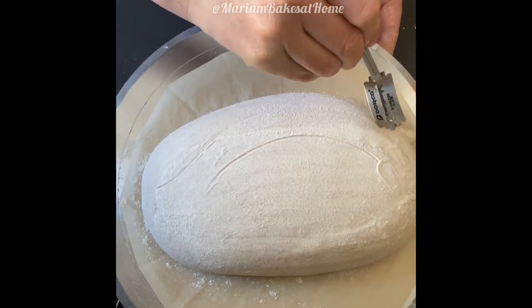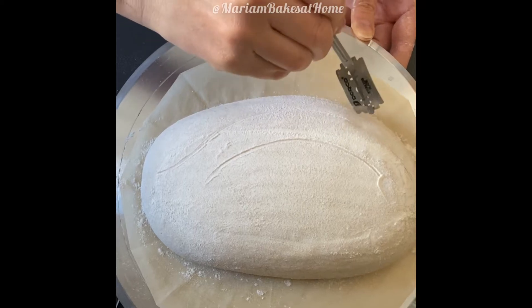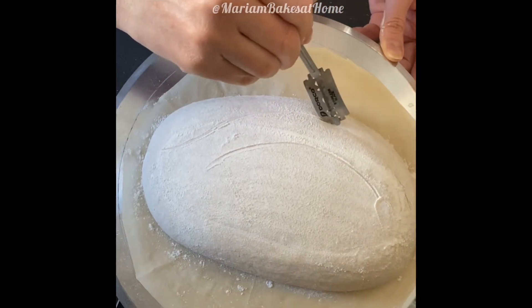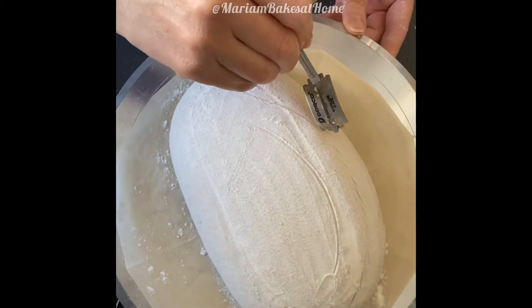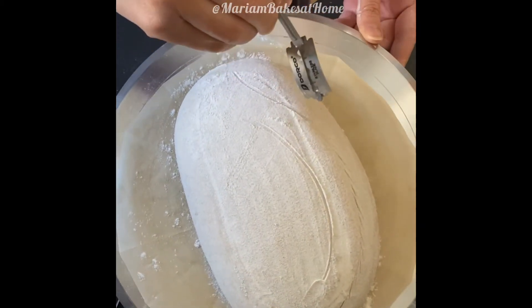I'm going to try to space the score marks so that they do not overlap on these two curved patterns, so they need to be short. You don't want them to overlap, otherwise they kind of burst open during baking.